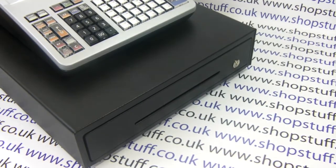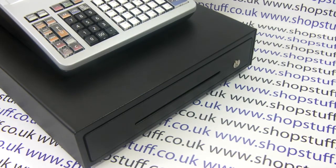To order the SES 3000 please visit shopstuff.co.uk where you can select from our various programming options. There's also a lot more sales information available on the website as well. Thanks for watching.